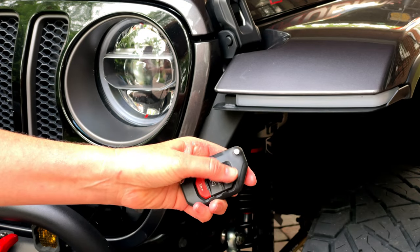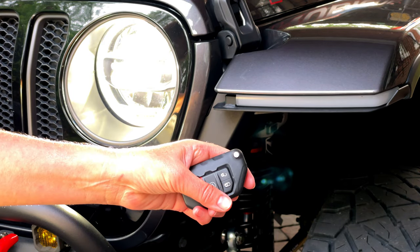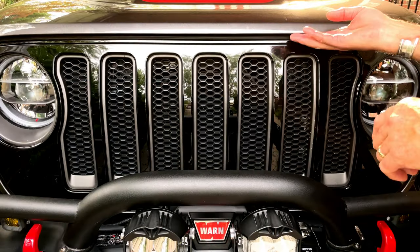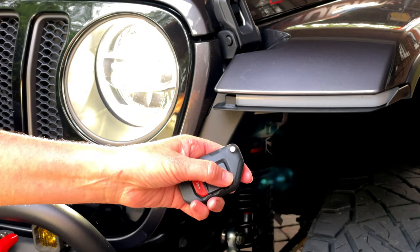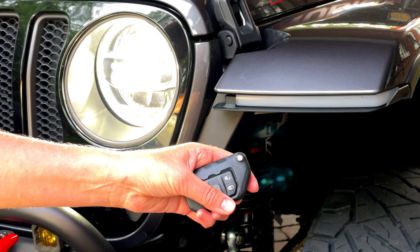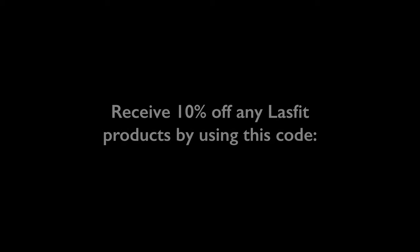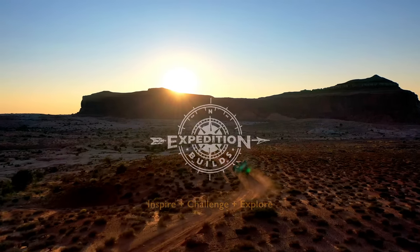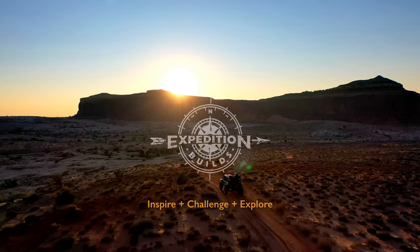Here's some final thoughts on the LaceFit Stealth Hood Lock system. I love the peace of mind this brings, knowing that now I can securely lock the hood of my Jeep, and I can do it through my factory key fob. Maybe this mod is right for your Jeep as well. Until next time, stay safe and we'll see you on the trails.